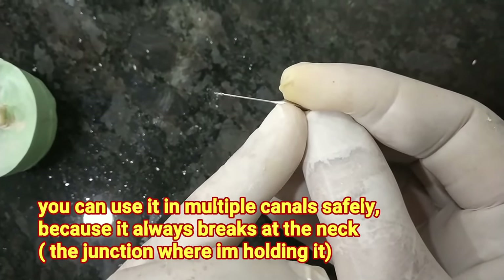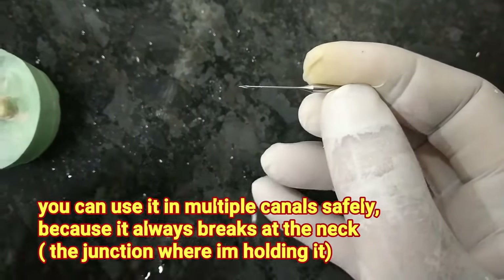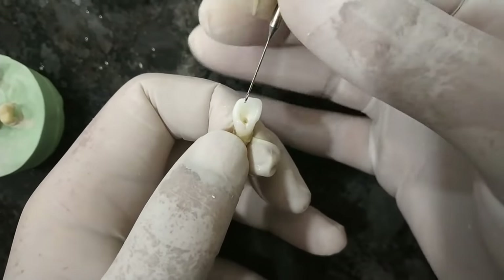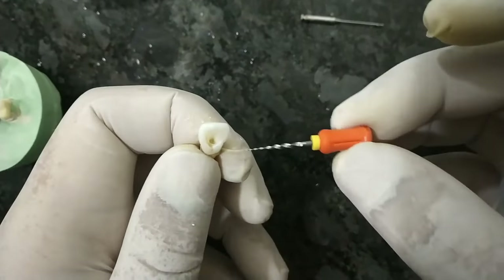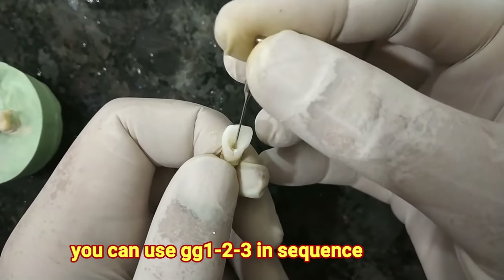The fractured segment is easily removed by grasping the broken shaft with pliers and pulling it out of the tooth. The Gates Glidden Drill is mainly used to remove the lingual shoulder during access preparation of anterior teeth and to enlarge the root canal orifices. In place of using the SX file, you can also use Gates 2 and Gates 3.